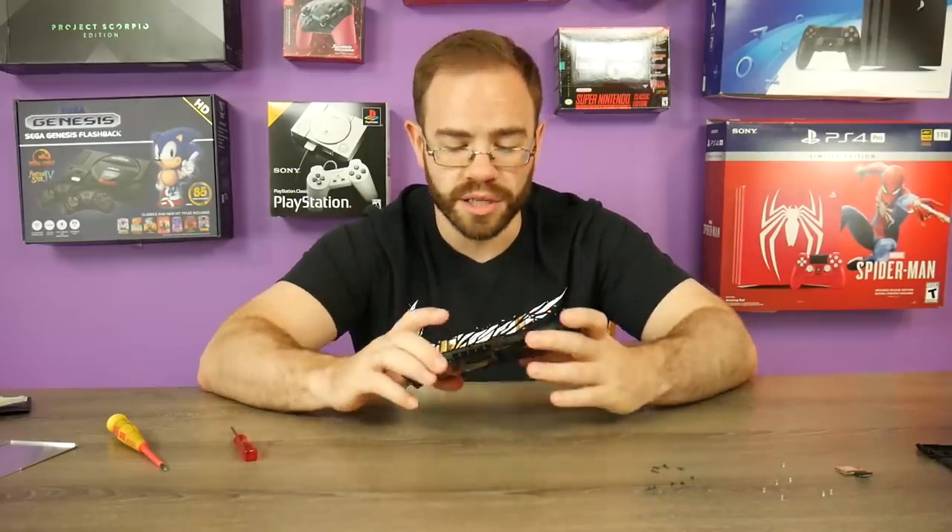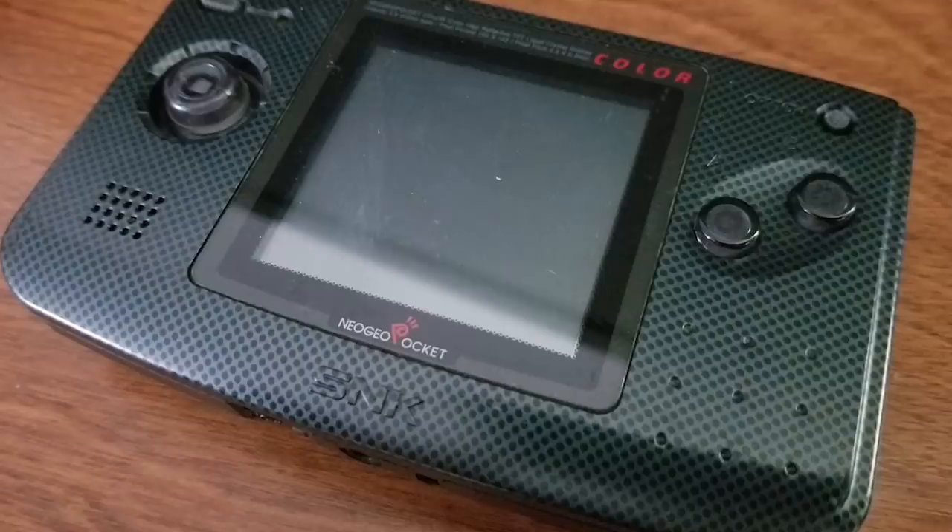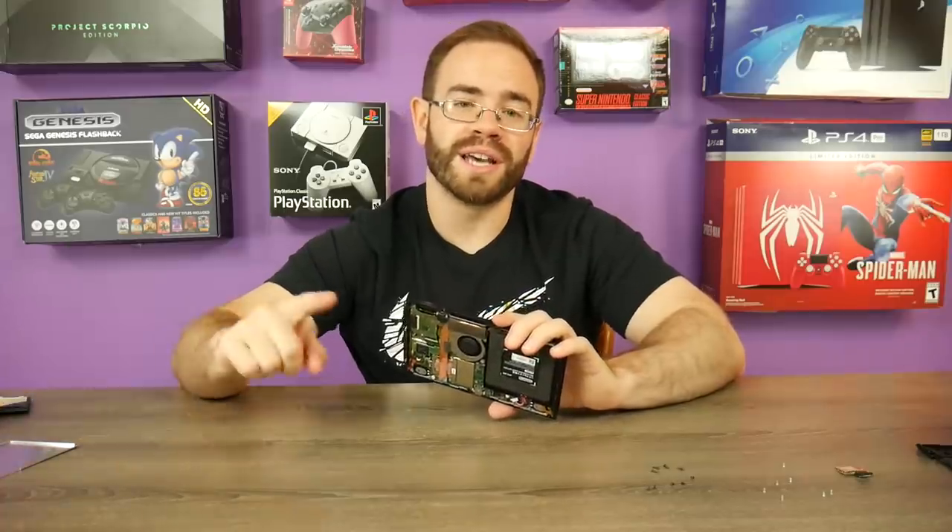I hope this was interesting and informative, and hey — we fixed a Switch today, so that's pretty cool! Make sure you like the video if you enjoyed it, and get subscribed. At TooManyGames I picked up a Neo Geo Pocket Color that I'll be taking apart for TechWave, so I'm looking forward to that one. Thanks for watching — I'll see you next time.